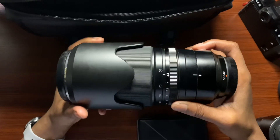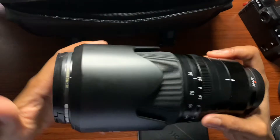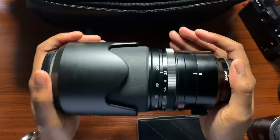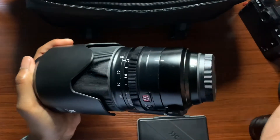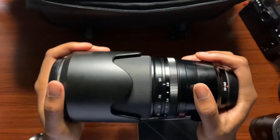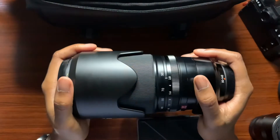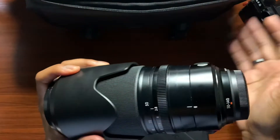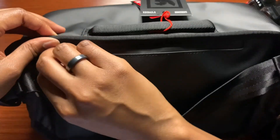I also wanted to check if a telephoto lens could fit inside this camera bag. Looking at the size of the bag matched up with a telephoto lens, I think you can carry your camera and a telephoto lens — but you'll make a big sacrifice and may not be able to carry additional lenses.